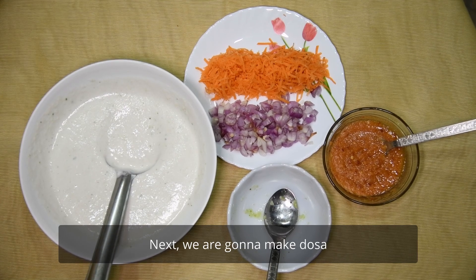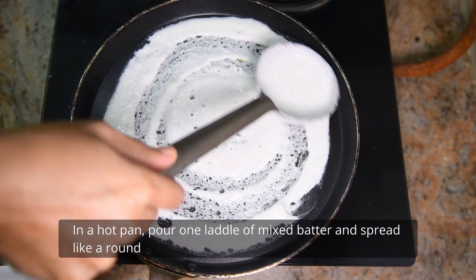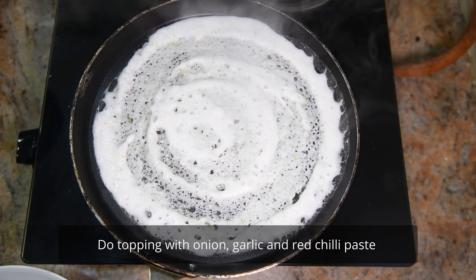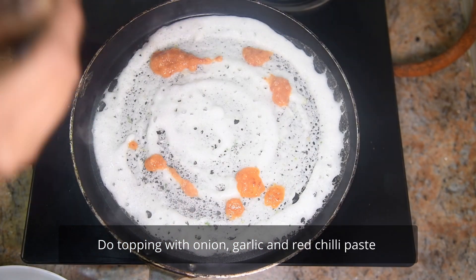We will add a dough. First, we put a dough in a pan. Add some dough in a round. We mixed in a topping. We have the topping — put the paste in.